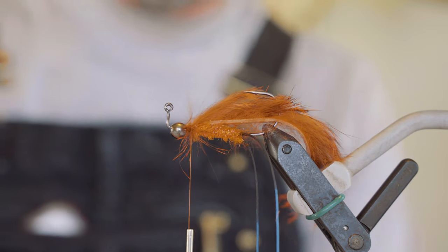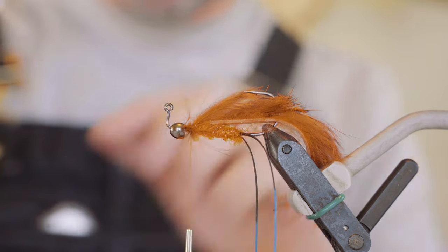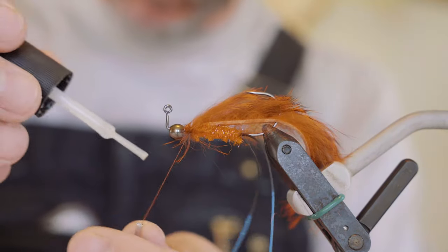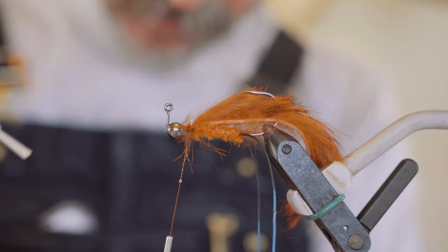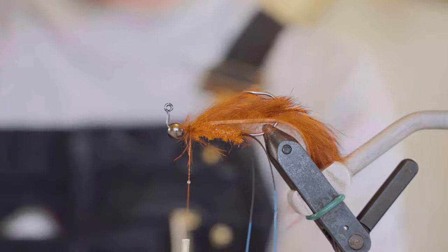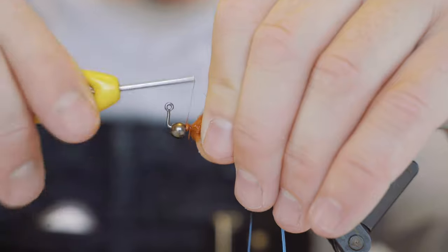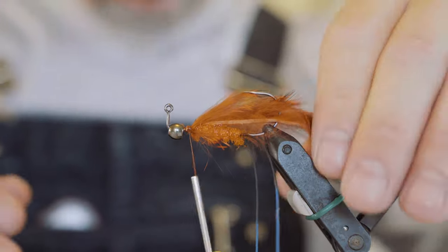Here's a little trick if you don't want to get your brush in all that rabbit or any other materials: just get your brushable zap-a-gap and put it on your thread right there a little bit. Just a little touch of that stuff really helps — pull that back, and when you wrap your thread on you're getting it right where you want it.